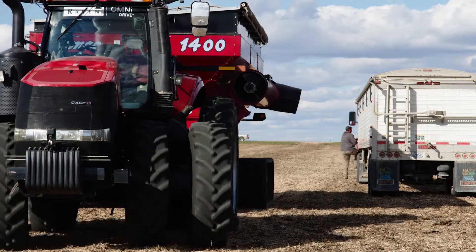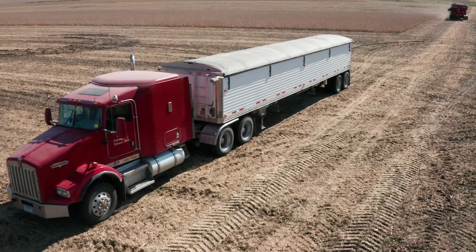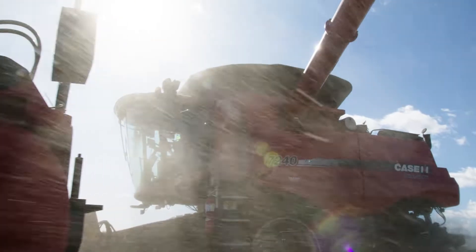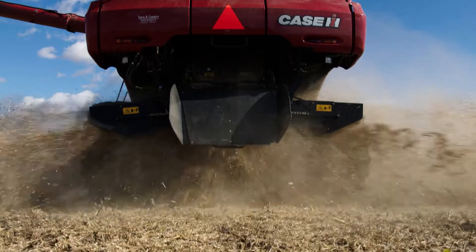You're only as efficient as the grain cart runs. If the combine has stopped and is waiting for that grain cart, it's obviously downtime. Anytime you can save money, save labor, and run efficiently, we love to run efficient out here. You just get that much more done in a day.